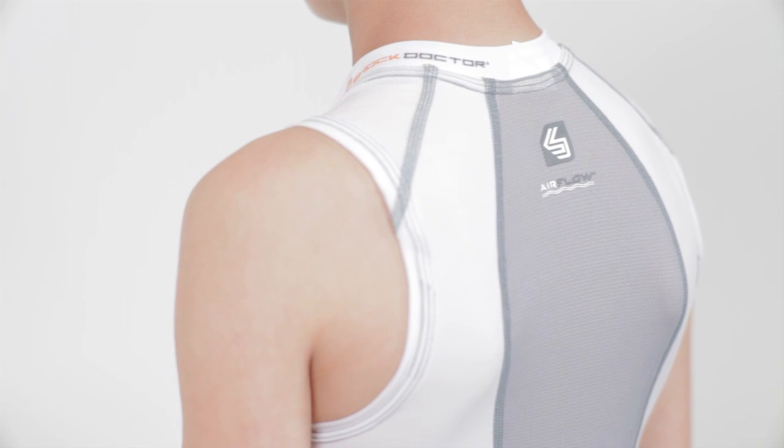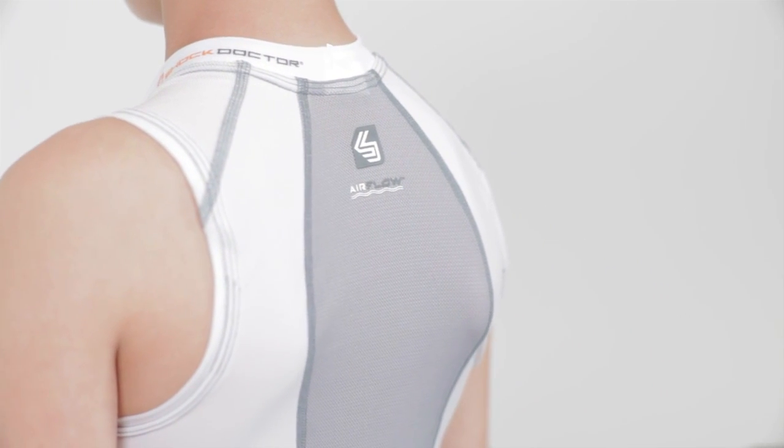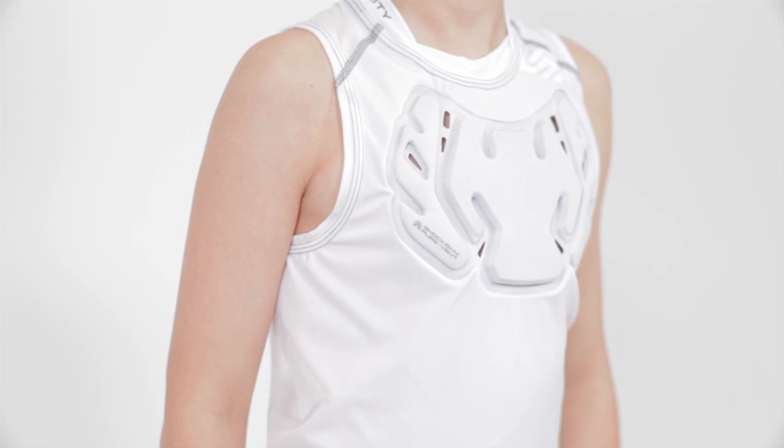Motion 360 technology does just that. Highly elastic and fully breathable with air flow four-way stretch mesh zones, it gives you, the athlete, a full 360 degrees of unrestricted torsional motion that allows for maximum efficiency and comfort.